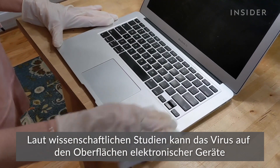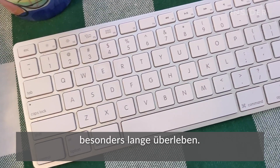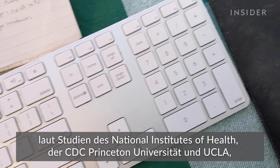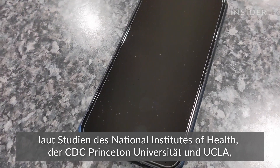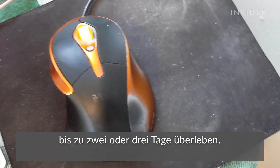When it comes to electronics, research suggests that the virus can last a long time on these types of surfaces. For non-porous surfaces like a keyboard or a phone, research from the National Institutes of Health, CDC, Princeton University, and UCLA says that the virus could live on them for two to three days.